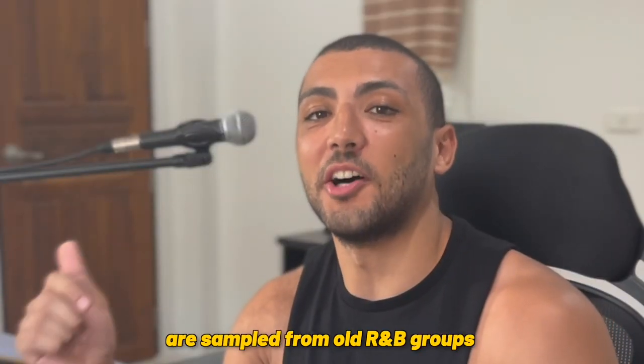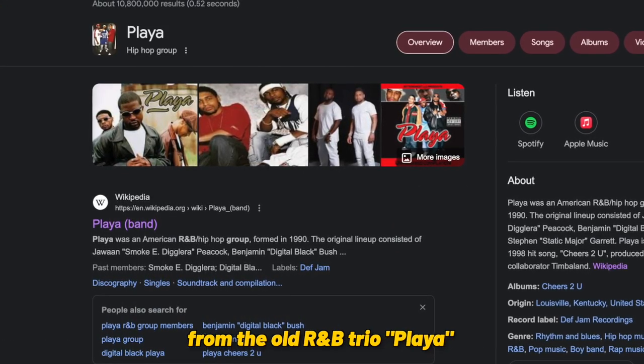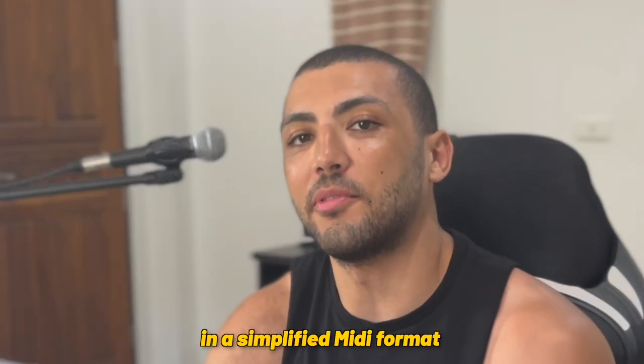Now both of these tracks are sampled from old R&B groups. 'March 14th' from Boyz II Men, and 'Look What You've Done' from the old R&B trio Player. Let's take a look at the chords in simplified MIDI format.